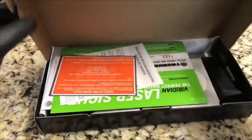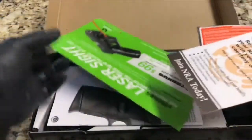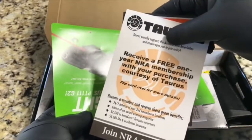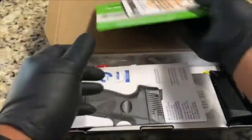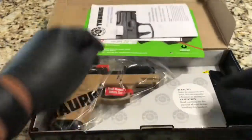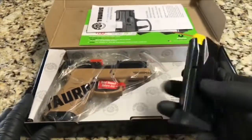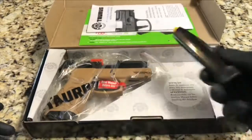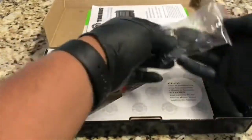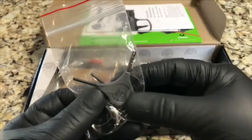Of course, like every other firearm, it comes with some literature, a couple of offers — one year NRA membership with your purchase, courtesy of Taurus, which is pretty cool. There's also an instruction manual, and the firearm itself comes with two magazines: one in the firearm and the other one right here. Neat stuff, and four side-adjusting tools, which is pretty cool — not many firearms come with this.